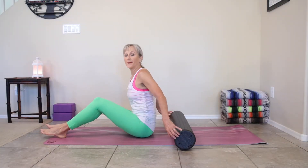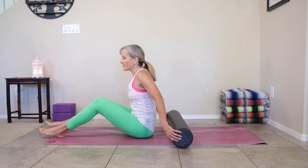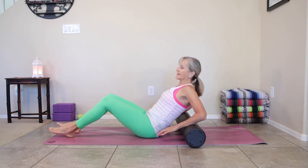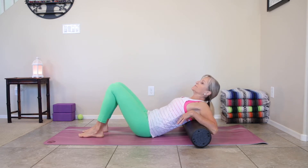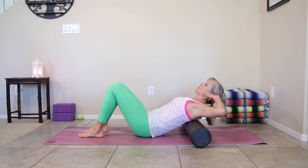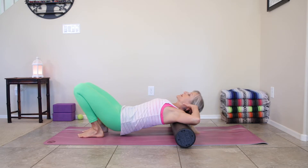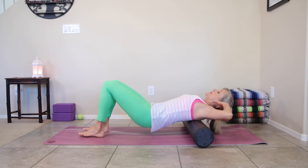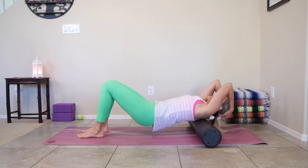Let's begin with the upper back, so have the roller across your mat. Feet are on the floor, knees bent — we want to always protect that low back. We're going to lean back so the shoulder blades are pressed against that foam roller, fingertips behind the ears, elbows wide. We're going to lift the hips and roll to the top of the shoulder blades and then to the bottom of the shoulder blades, massaging out the upper back.